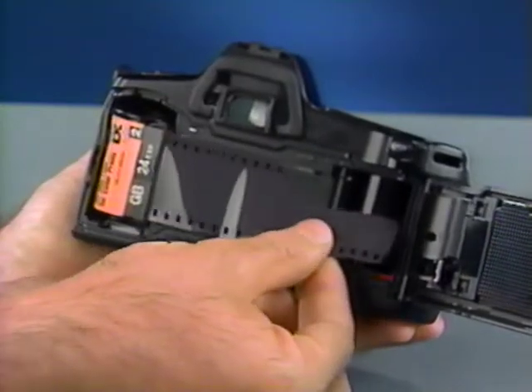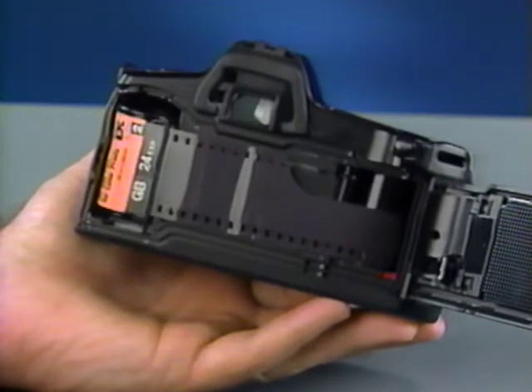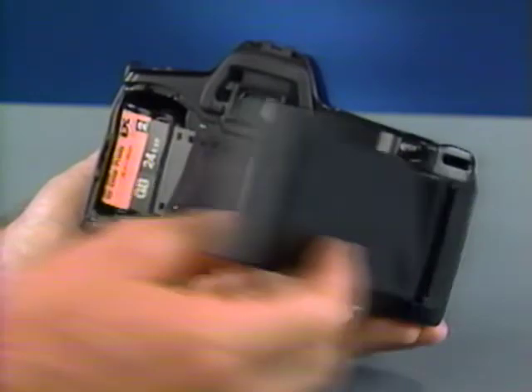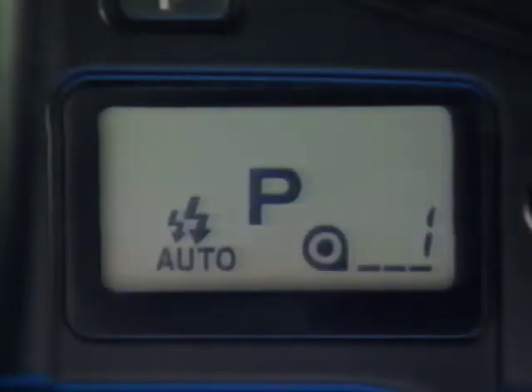Make sure that the holes in the lower edge of the film engage the sprocket teeth. If the film extends too far or doesn't lie flat, gently push it back into the cartridge. Close the back until it snaps shut — the camera will automatically advance. If the counter goes to one, the film is loaded correctly. If it stays at zero and blinks, the film wasn't loaded properly and you should try again.